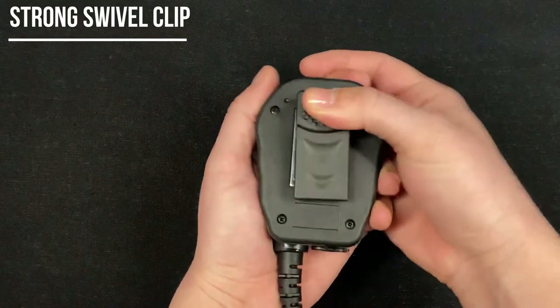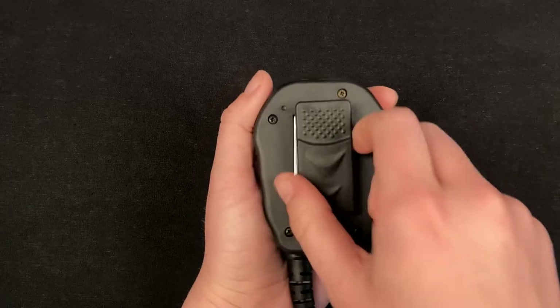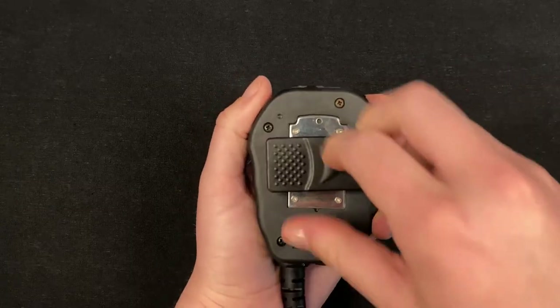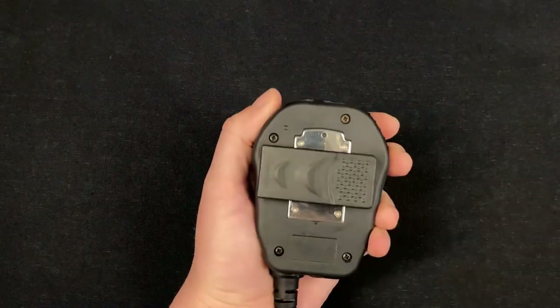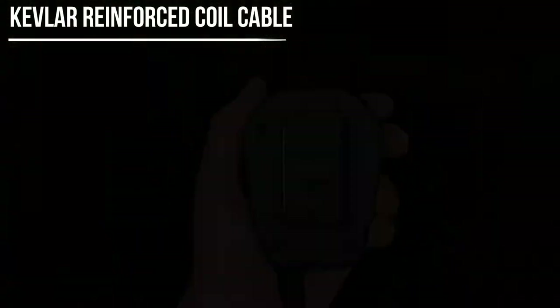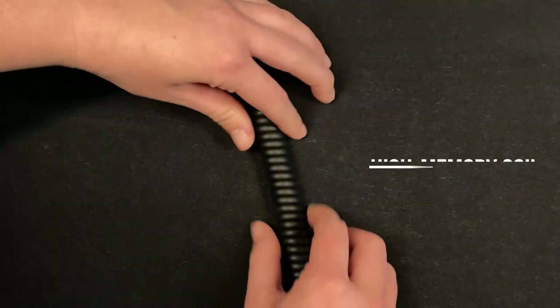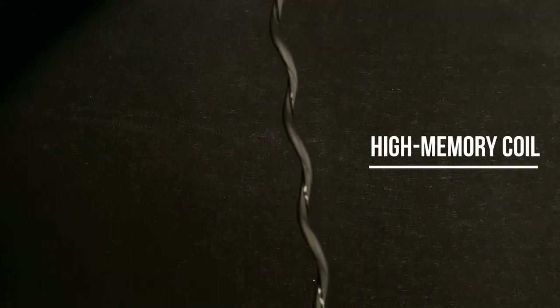The extra wide and long beefy swivel clip has five locking positions and is great for molle vests and utility belts. The 4.5 millimeter thick high-memory coil cable is Kevlar reinforced for extra strength.